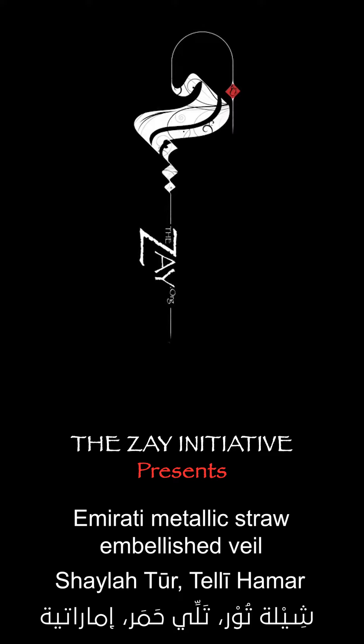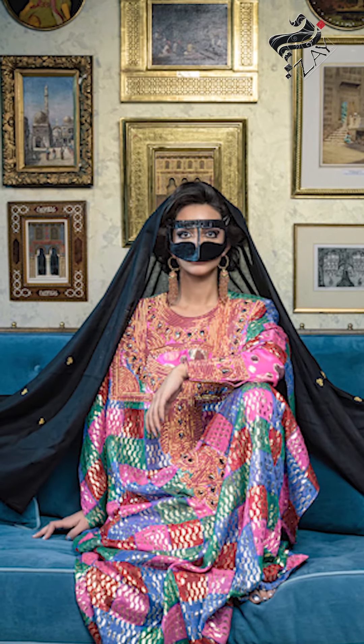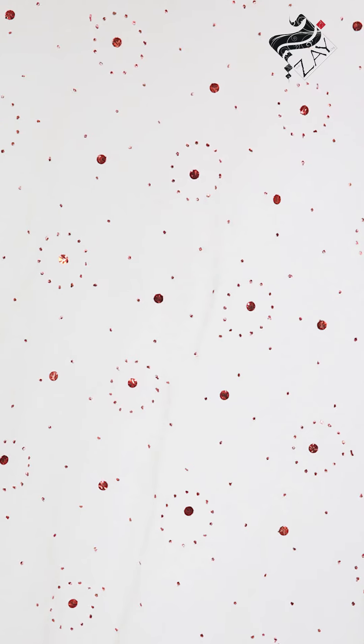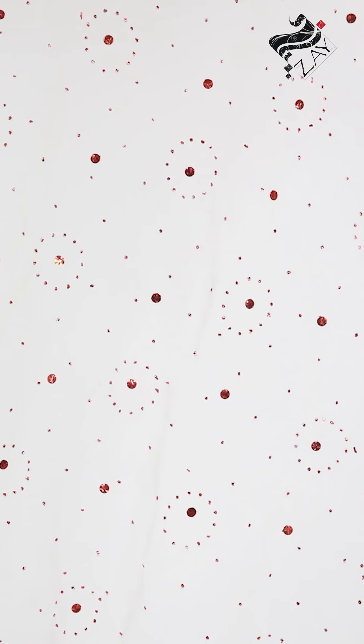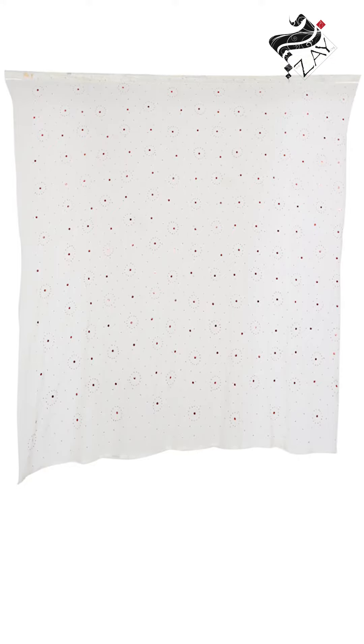The Zay Initiative presents this Imarati Metallic Straw Khus Embellished Veil Shaila from the early 1980s. This is an evolved version of the traditional veil, employing red-colored metallic straw — Khus Tally Hamar — rather than the traditional silver or gold Mnaghad or Tally that became used when colored metallic straw was first introduced to the country.